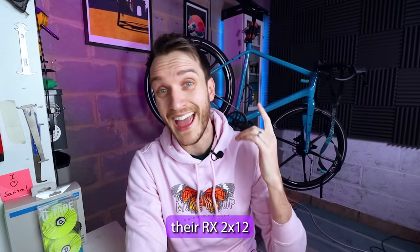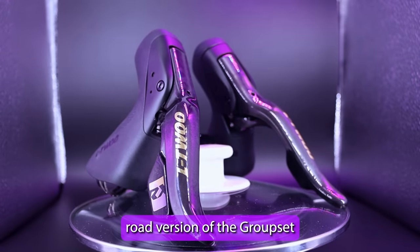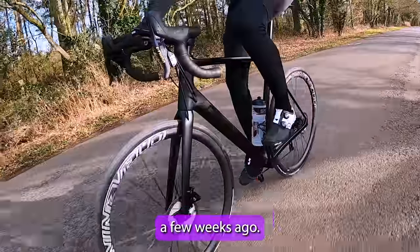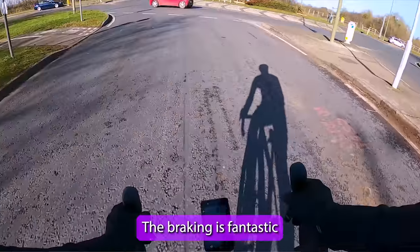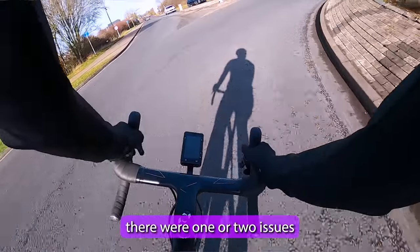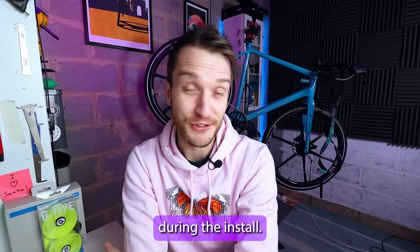I'm currently using their RX 2x12 road version of the groupset on a bike I built up a few weeks ago. The braking is fantastic and it performed really well out on the road, but there were one or two issues during the install.